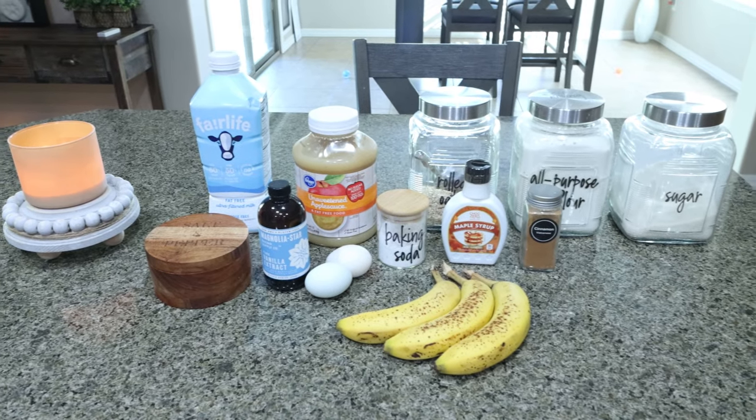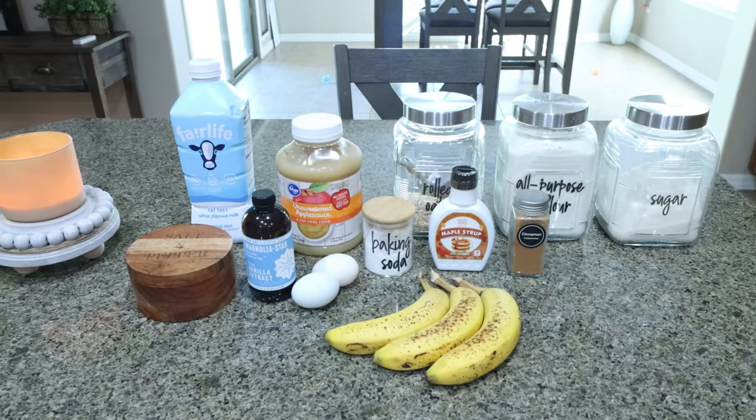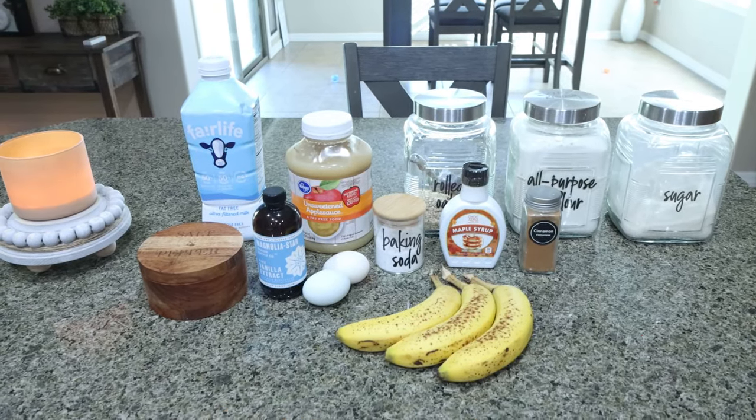For breakfast this week I'm making maple sweetened banana muffins. I'm so excited for these. I'm going to pair these with some protein — maybe some eggs, turkey sausage, some fruit. We'll just see what I put together for breakfast, but let me show you what's in the muffins.